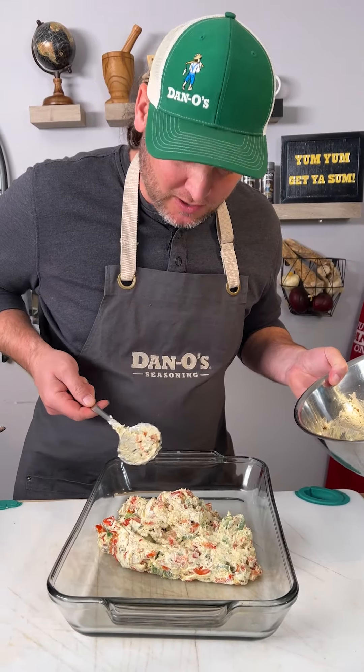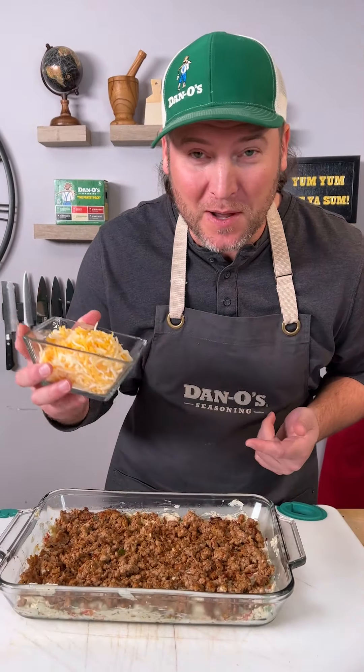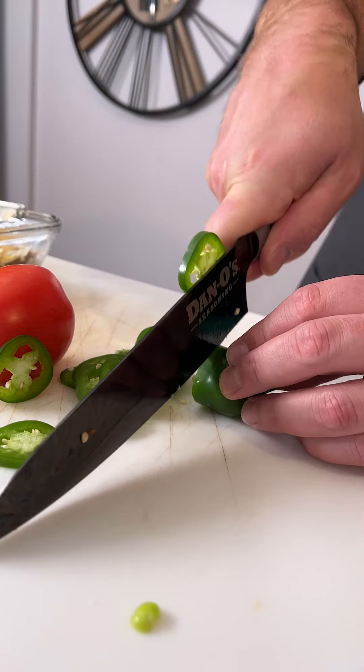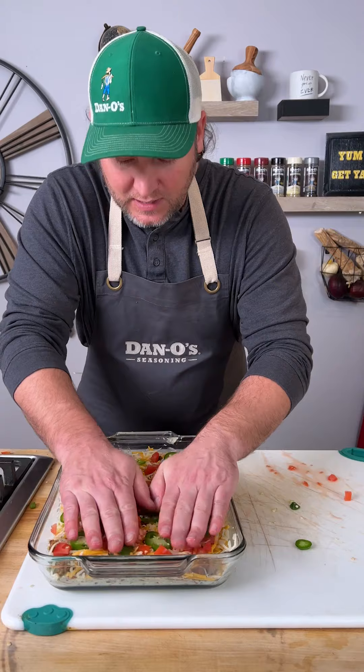Add your cheese mix to a 13 by 9. Sausage is cooked — go right on top. Now we're going to top it with two cups of Mexican style cheese. But we're not done yet; we're going to need some jalapeño and tomato. Add your tomatoes and finish it with your jalapeños. Press it down.